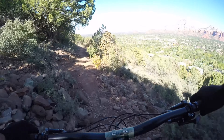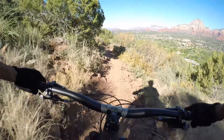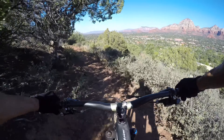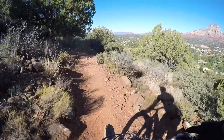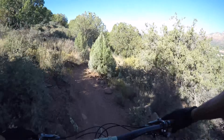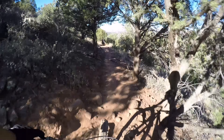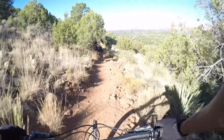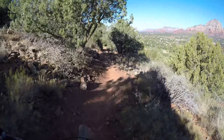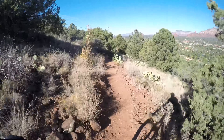Nice and flowy. A little chunk. A little loose there. Slow down — I got people ahead. Thanks, guys. You're welcome. That was nice of them getting out of the way. A little jump. Whoop. Almost in the cactus.